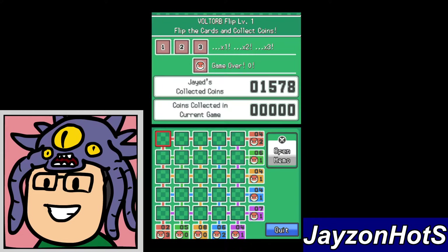Hey, Jason Hots here. I wanted to share a quick video on how I play Voltorb Flip from the HeartGold SoulSilver game. Not a whole lot of really quality videos on this, so I thought I'd share my method. We're gonna start at level one and I'm gonna show you guys what methodology I use.